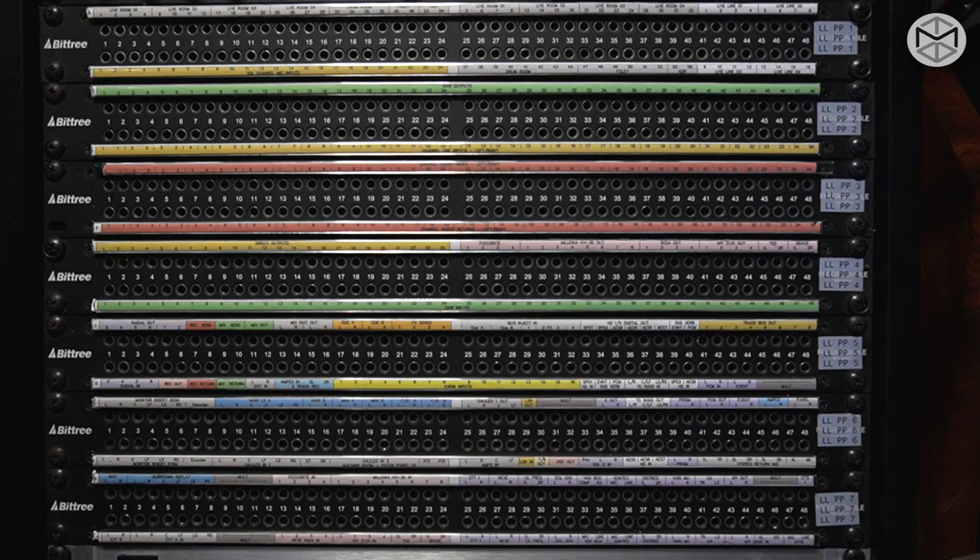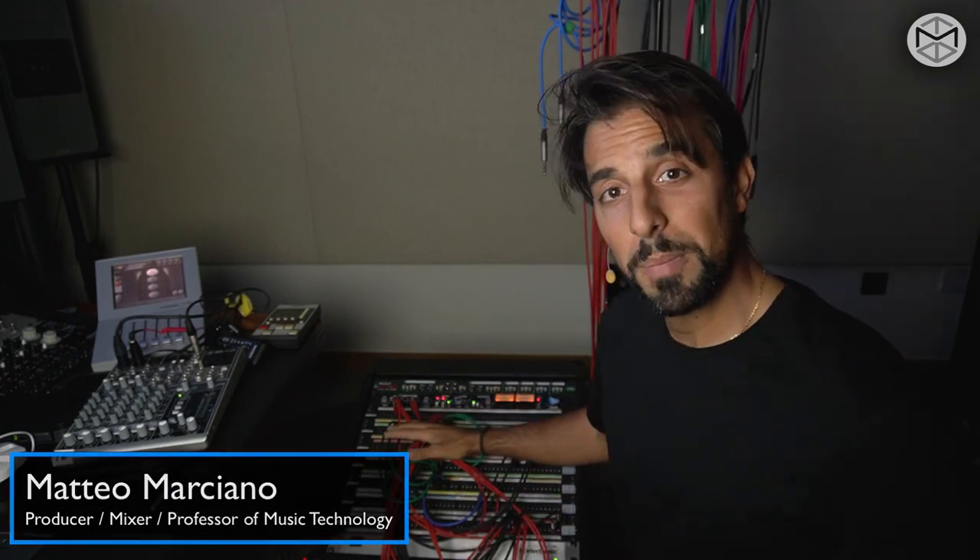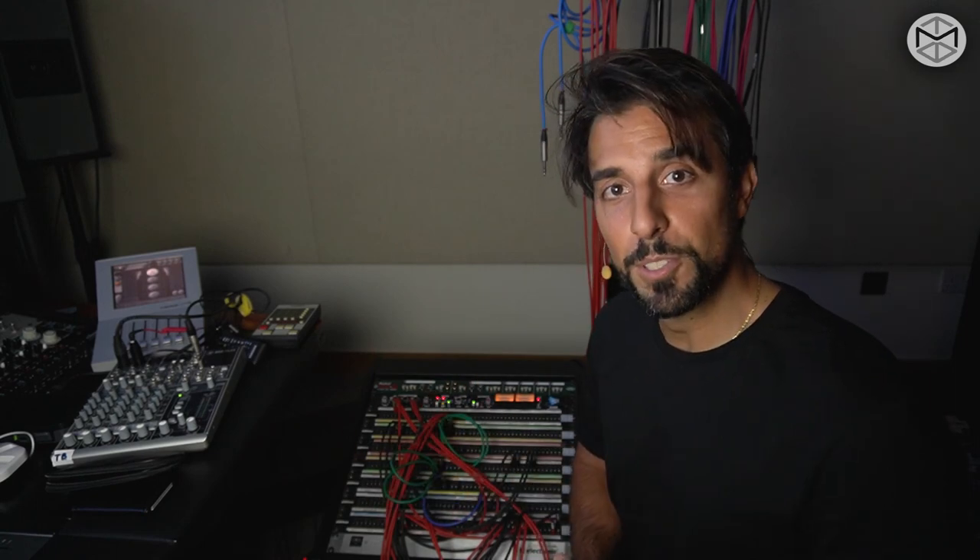And this is it as far as using your patch bay. I hope this tutorial was helpful and that now you can navigate a little bit more through this overwhelming way of connecting instruments and gear across the studio. Until the next one, ciao.